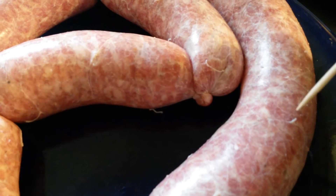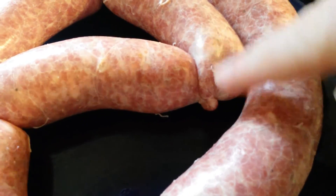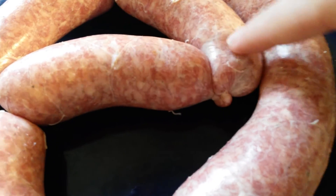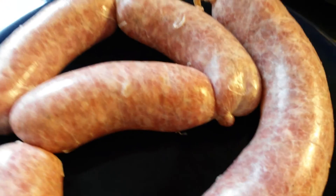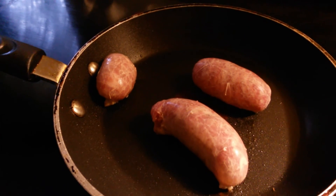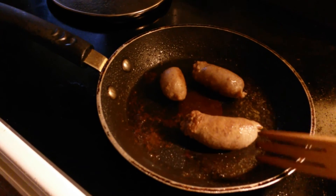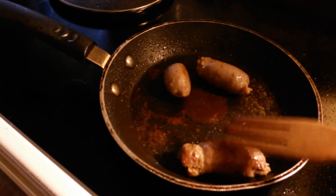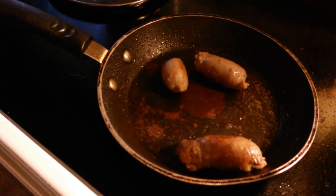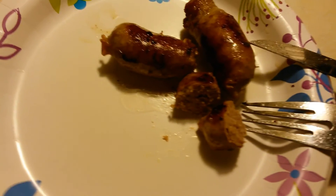I totally messed up and went way too long with one, but as you can see I ended up fixing that. These are the end result and they look really good. If you have some air in them you can just pop them with a toothpick, which is what I used. These are them cooked — these are the smaller ones that didn't look so good in the first place, but they're really good.